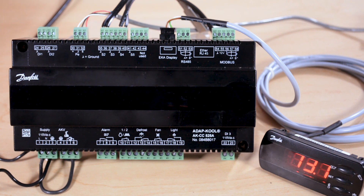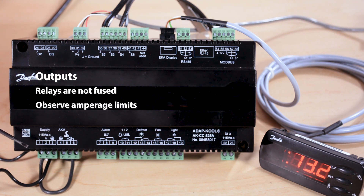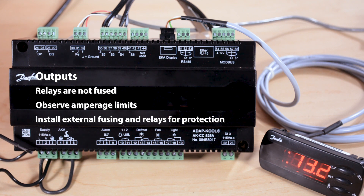Now we can address the controller using the parameters built in to set the address. Across the bottom we have relay connections for the AKV solenoid valve that pulses liquid into the coil, then connections for the evaporator fans, the defrost relay, and the anti-sweat relay. These relays are not fused internally, so any fusing would be done external to this controller. The internal relays do have current limits that must be observed, and any pilot relays wired between this controller and the load would have to be sized accordingly for inrush current and running load amps.